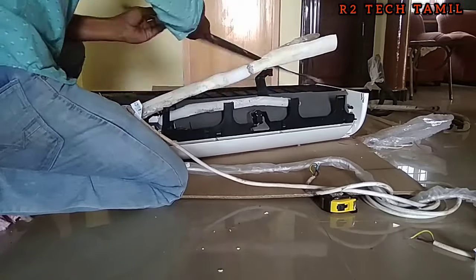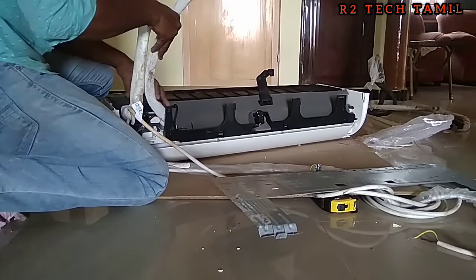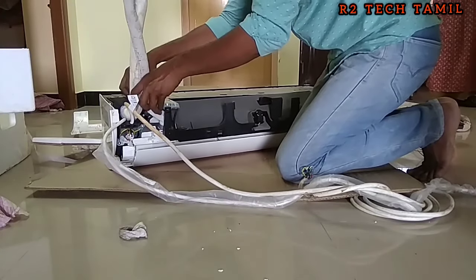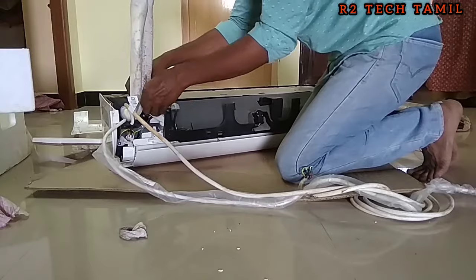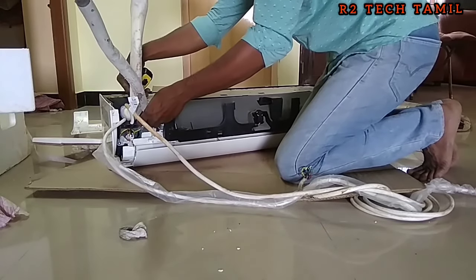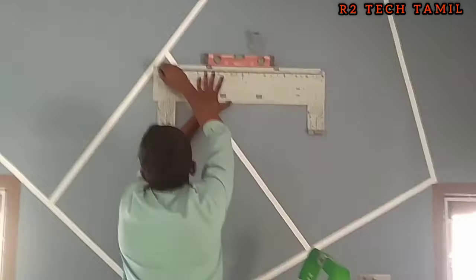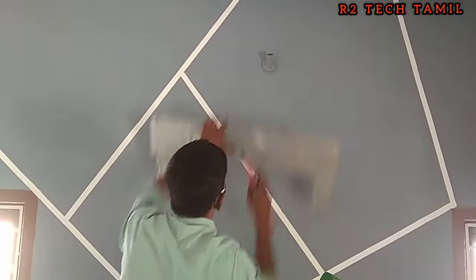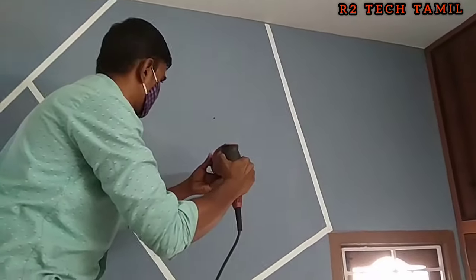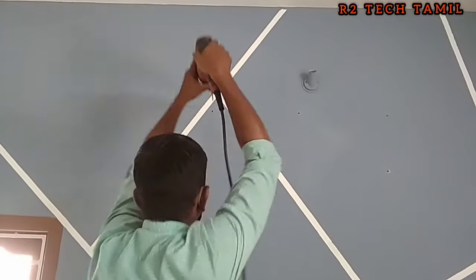The copper pipe is bent and tightened. The copper pipe is inbuilt. We will measure the hole for the copper pipe routing. The water drain is marked with a 2mm slope cutter.